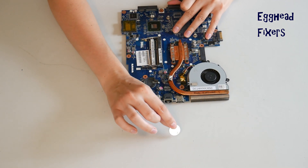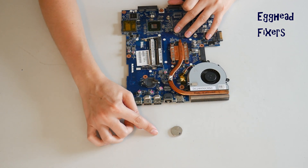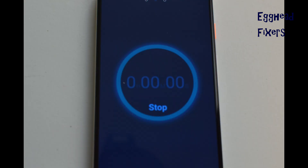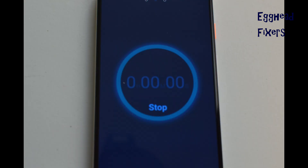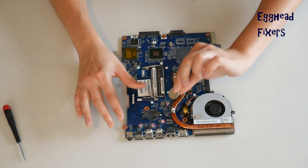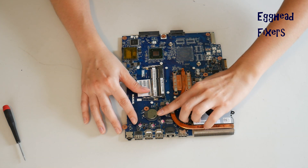Now to do the BIOS reset, you remove the battery for 20 minutes and set a clock. In that 20-minute time, BIOS will reset, fixing many of your problems. Once your time is up, you put the battery back in. And it's that simple. These BIOS resets fix many, many problems, including the ones we mentioned in the beginning of the video.